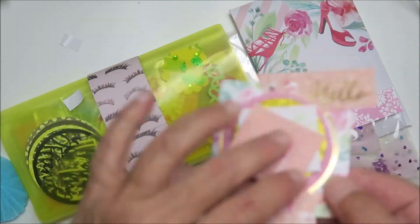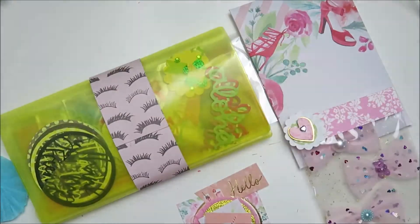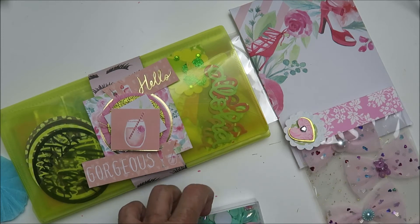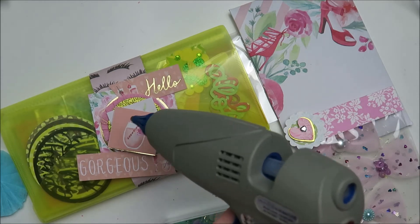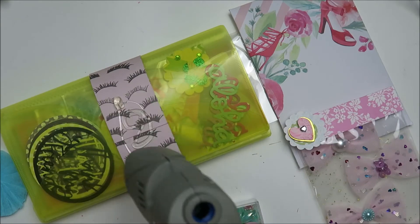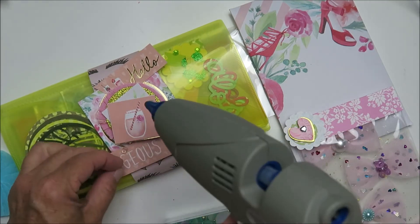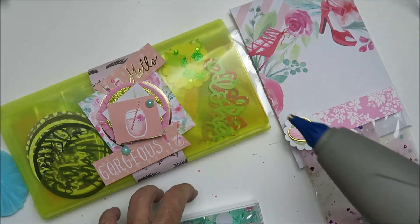I'm just adding some foam tape here and there so that each layer is level. And there's where I'm going to add it. The paper I think is just a Recollections paper — I want to say it's Lala or something like that. And there we go, I just added it to the belly band.